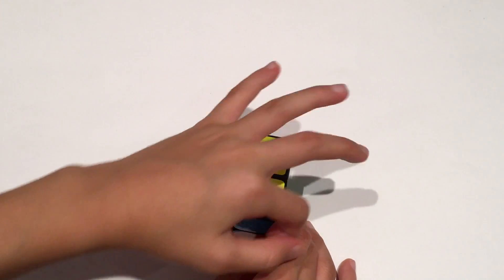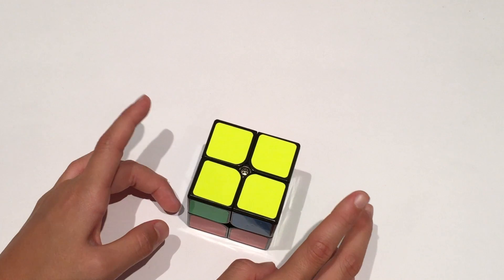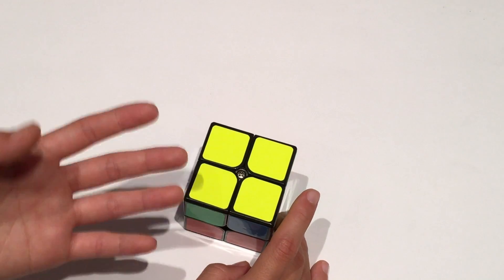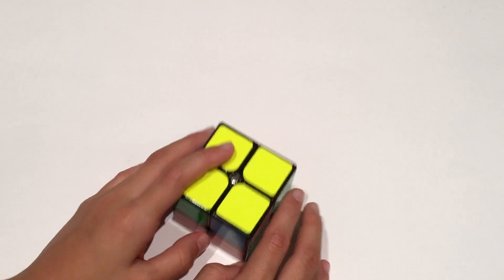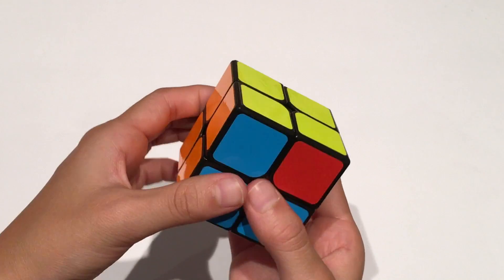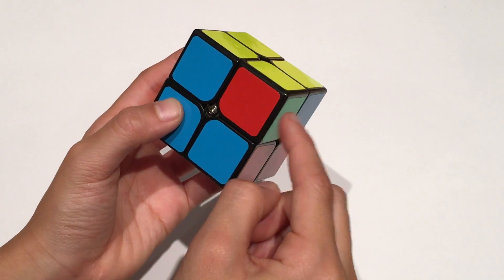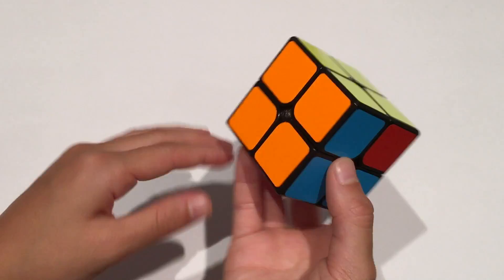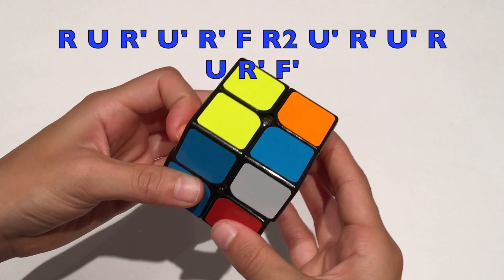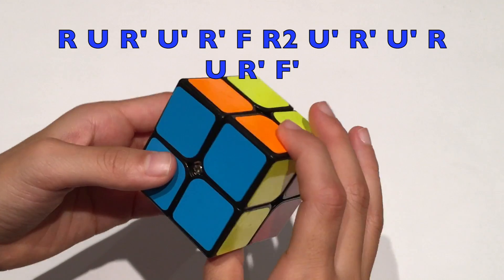Now we're moving on to the final step: getting the last layer complete. There are two cases to complete the layer, and I'll show you two algorithms. The first case is if you have one complete side and the other two pieces need to switch. Hold the completed side to your left and do this algorithm: R U R' U' R' F R2 U' R' U' R U' R' F' R.